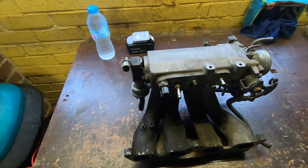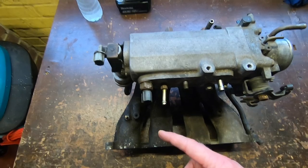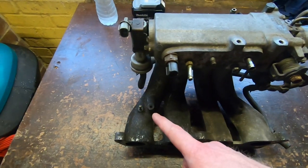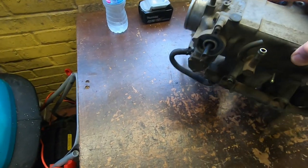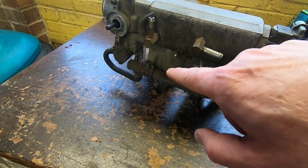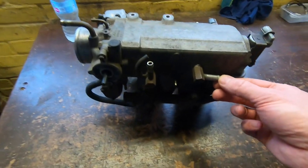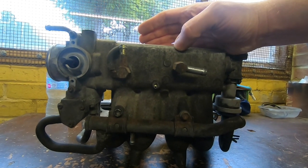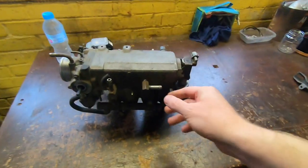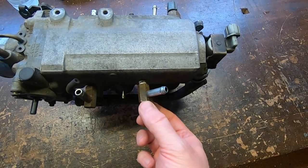It hasn't really been stored very well, and judging by the state of some of the fittings it's not really been looked after. If you look at the dump valve fitting, that's quite bent off to one side - it's clearly been hit on the end. Thankfully the PCV one is fine, and the fuel pressure regulator one looks okay as well. But coming around the back, the MAP sensor one down at the bottom is slightly bent off down to the left.